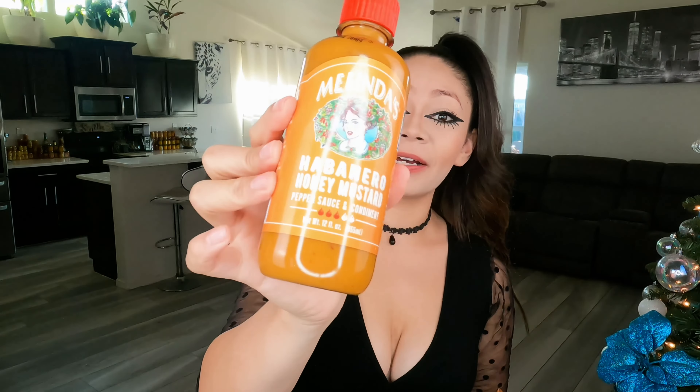It's really, really good guys — another hit for Melinda's! Definitely check them out; I'll put all their information in the description box below. Thank you guys so much for watching, you're so amazing — have a great day, bye!